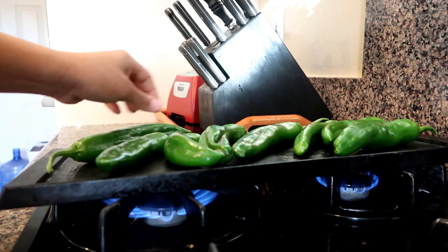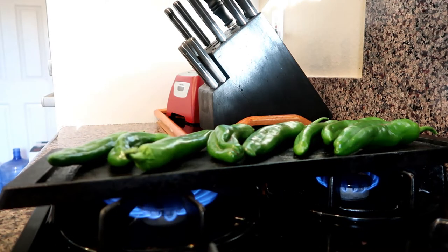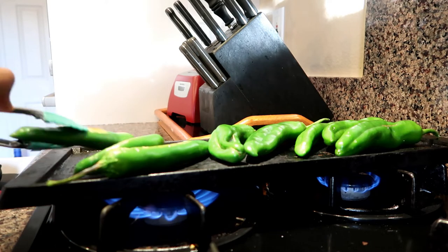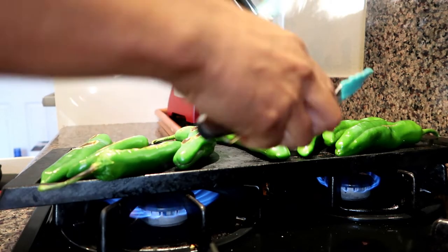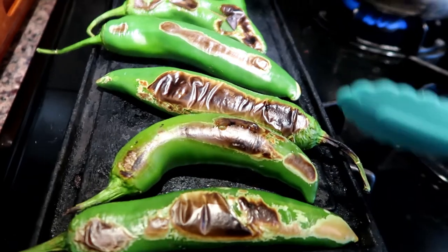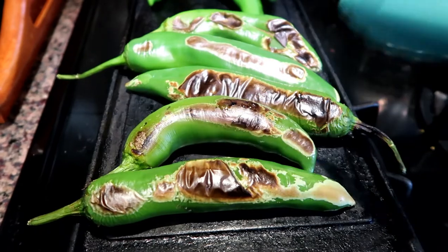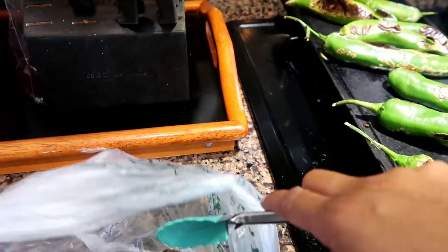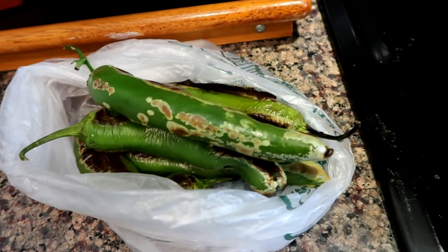Now I'm going to add my Anaheim peppers so they can get fried — fry the top layer of these peppers. I'm gonna lay them all out and just keep turning them as time goes by. This is one of the most important steps for doing chili rellenos, because this is gonna fry the top layer of the Anaheim pepper and allow the skin to just wipe off. This will allow the rest of the ingredients to stick to the peppers so we can finish it off.